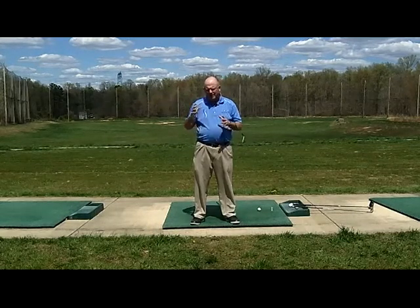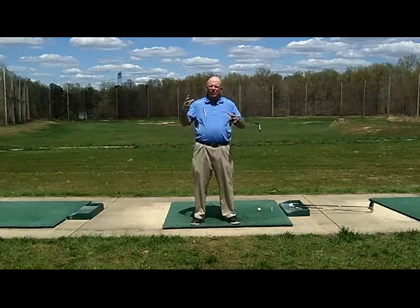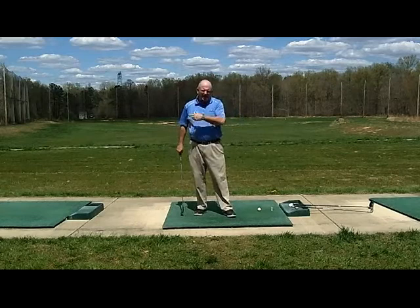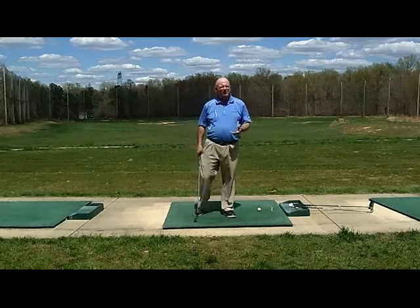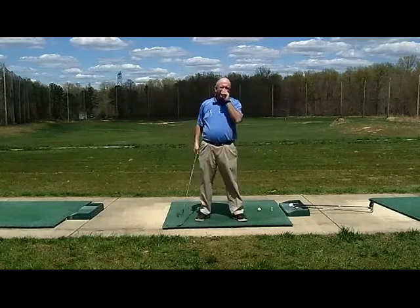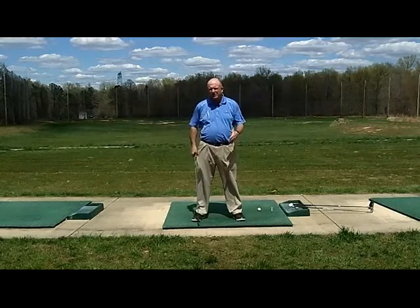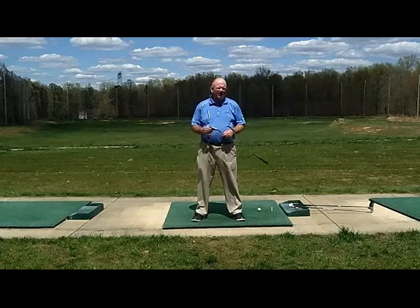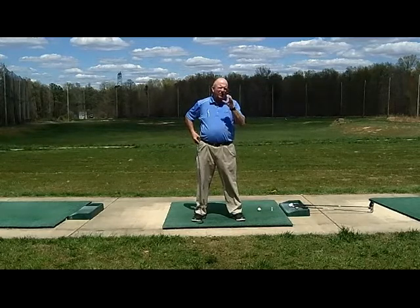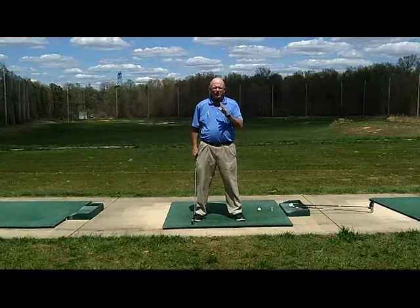With this swing, the thing that I'm trying to do is get your sequence closer together. Hunter's a young kid, he's very flexible — kind of had a lot of body motion, a lot of hip slide, because he was out of position in his setup. If you're not in the right number one position, which is our setup position, your body's going to be forced to do crazy things.